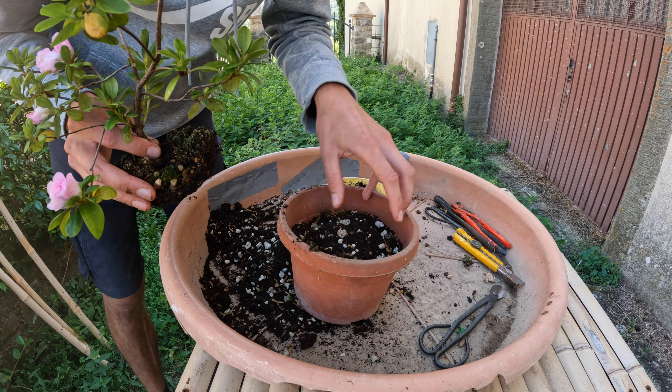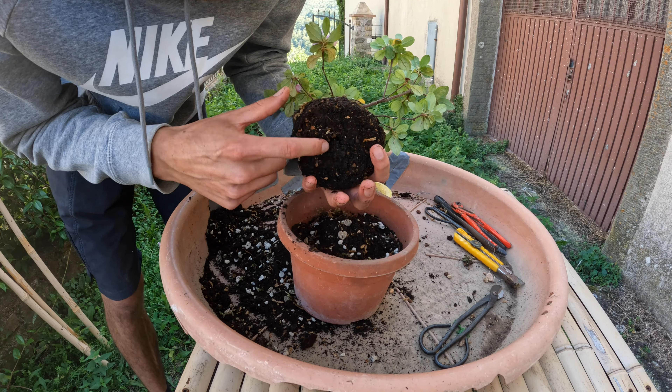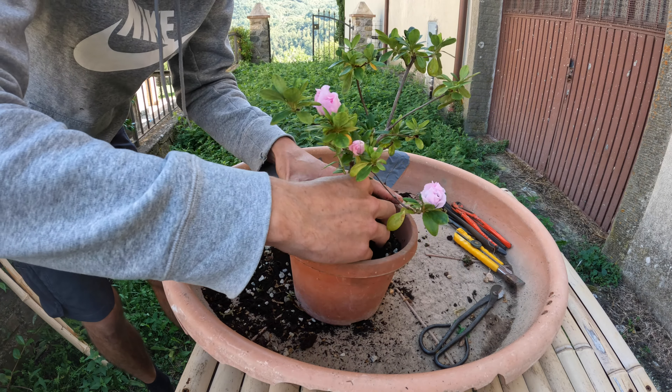I'm making a pile in the middle of the pot so I can squeeze it up between the roots, where I have this hole where the drainage was in the old pot. Don't want too many air pockets.